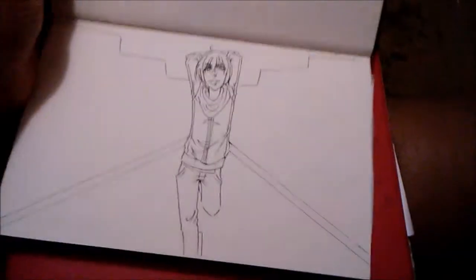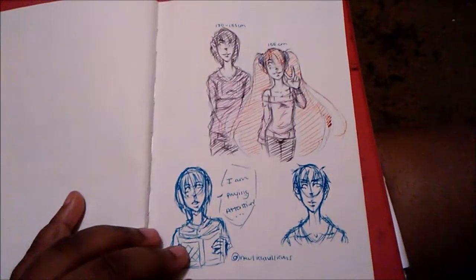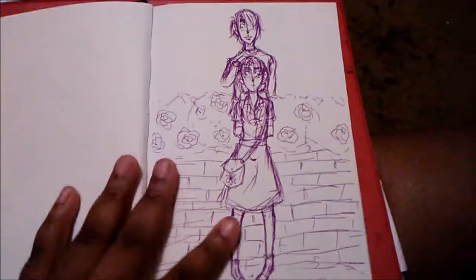Hey guys, it's Narelle here and welcome to another part of my 2015 sketchbook flip-through. In this video, you guys will be only getting one sketchbook because this is actually one of my thicker ones.